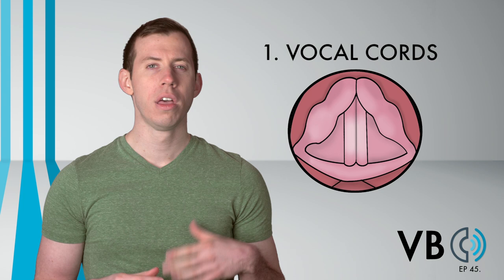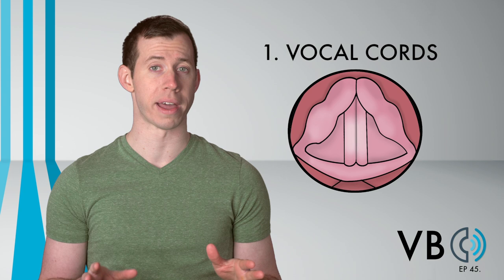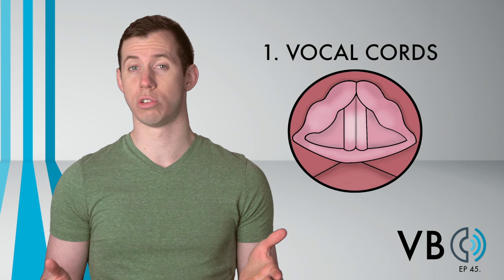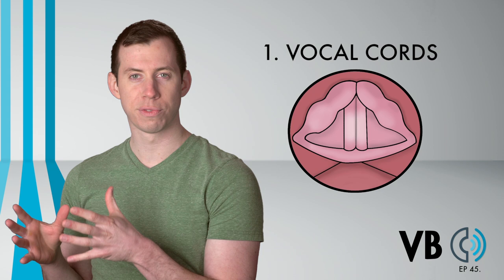Marge will also have some vocal fry as well. So far, this is just like her sisters, Patty and Selma. The distinction lies in the pitch of the voice. Patty and Selma have very low-pitched voices, often times not even using the true vocal chords at all. But for Marge, we want to combine that false vocal chord use with the high-pitched true vocal chords.